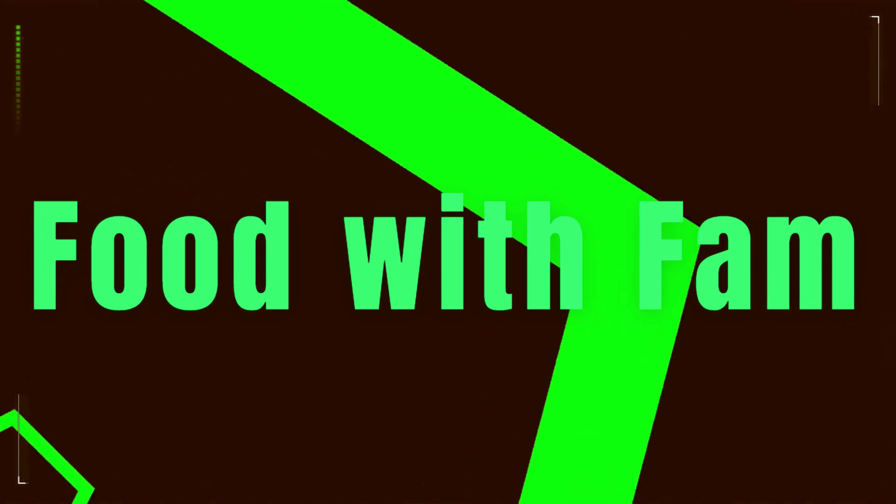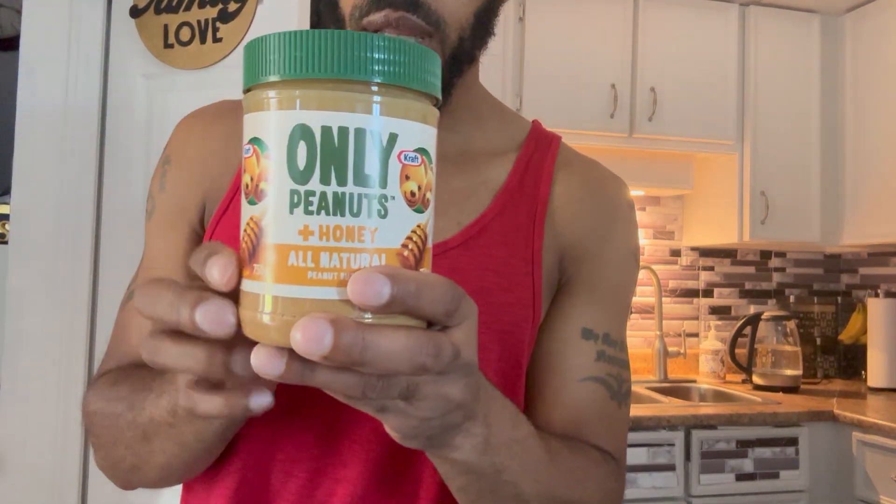I'm gonna make some cookies again — no recipe. We'll be using this.